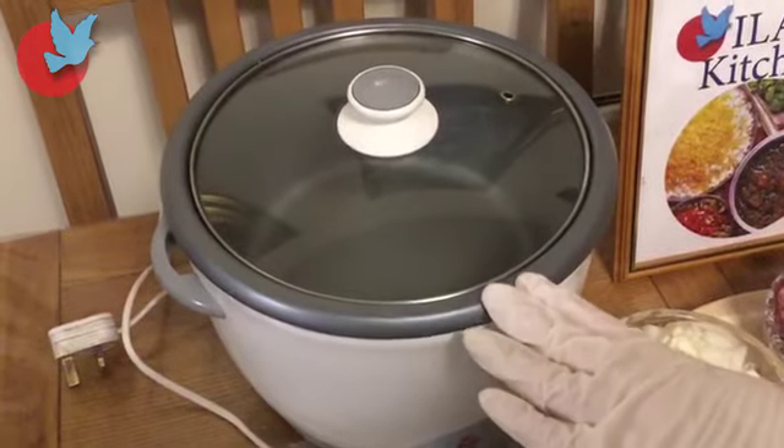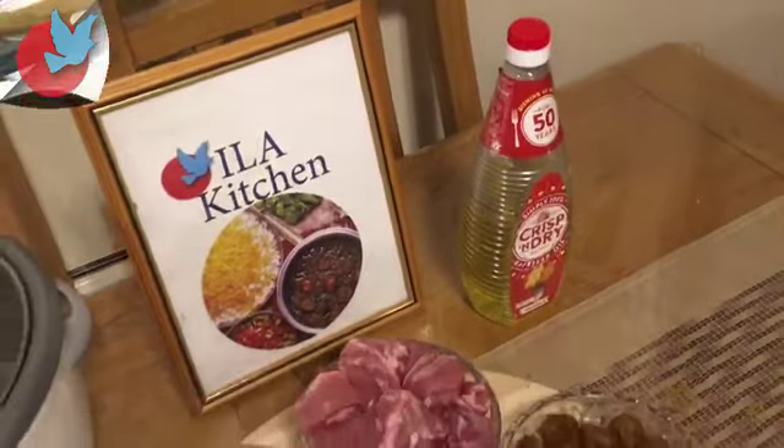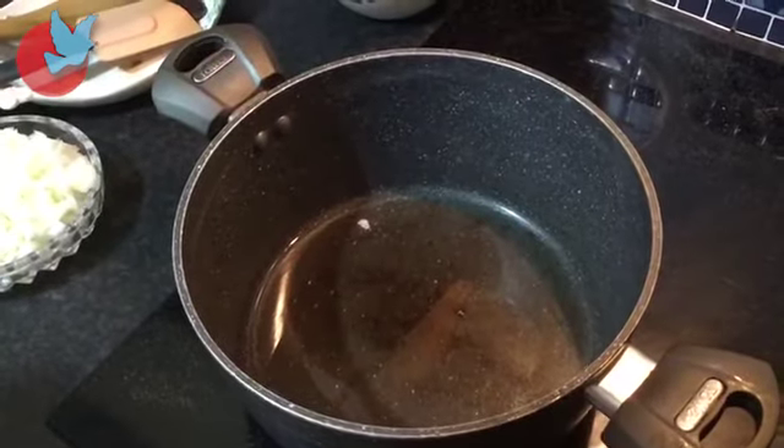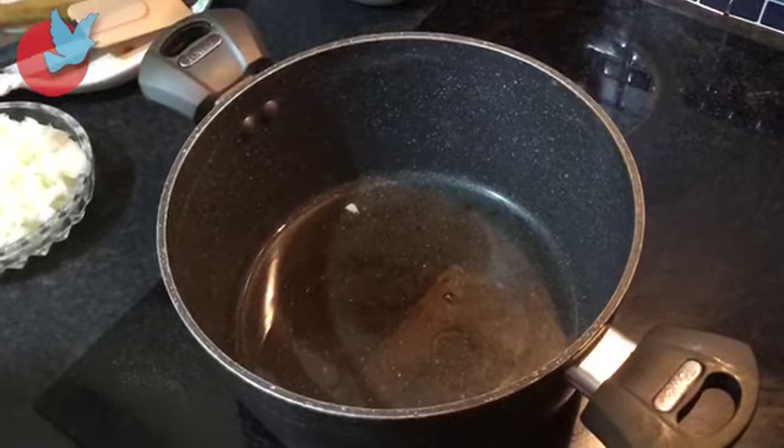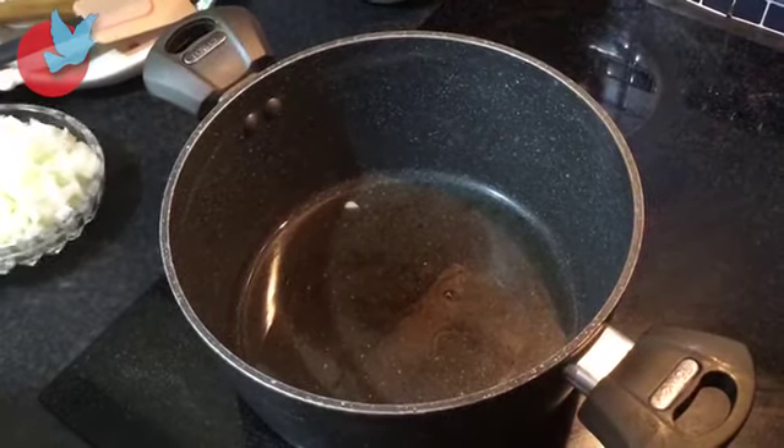You'll need a rice cooker and two spoons of oil. First I heat the oil — two spoons of oil — and now I'm going to fry the onions.